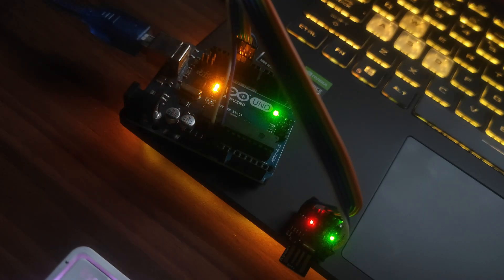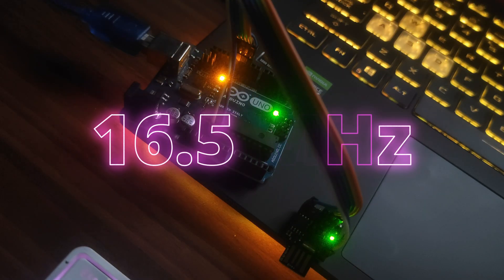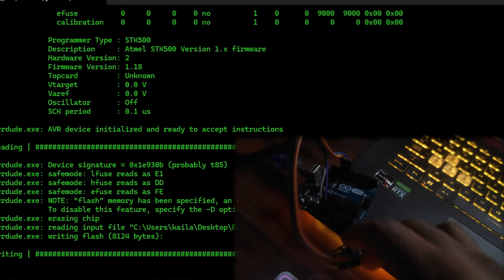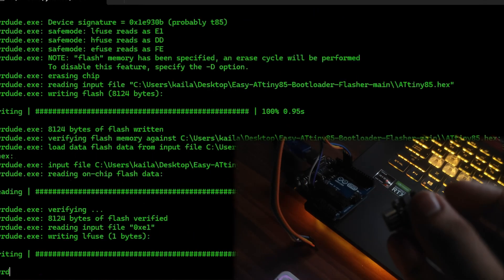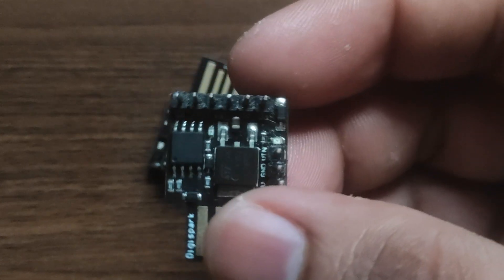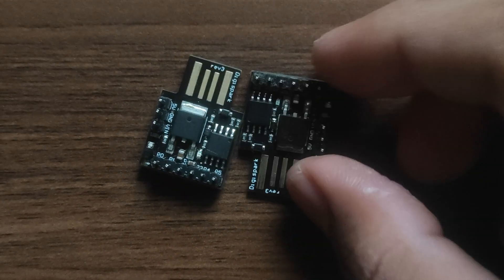Hello everyone, my name is Kairash and welcome to another video. Today we are going to burn the bootloader for the ATtiny85. We are going to overclock it just a bit to 16.5MHz by installing the Micronucleus bootloader. Once we do that, we will be able to program the DigiSpark ATtiny85 without needing an Arduino as an ISP — it will be directly programmable via USB.